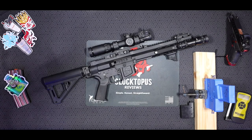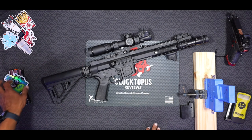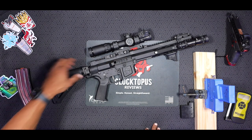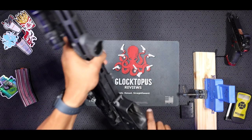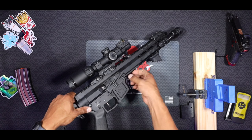Alright guys, we're going to get into this tabletop review of the Rise Armament 434 High Performance Trigger. As always, before working on your weapons or doing dry fire practice, make sure that you have your ammunition in a separate room and that you do have a clear weapon. The magazine on the table is clear and empty, and we're doing a safety check — as you can see, we have a clear chamber. I'm going to go ahead and disassemble this weapon so we can get to the lower and get into talking about this trigger.